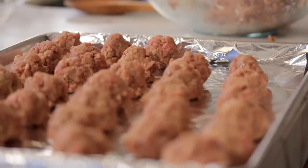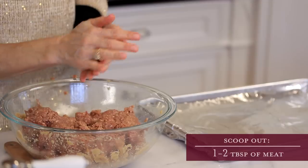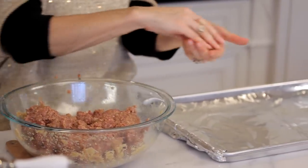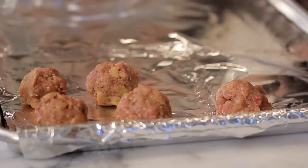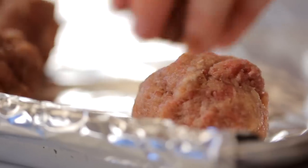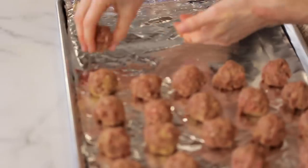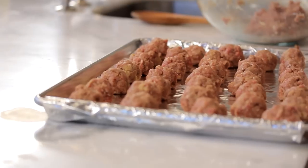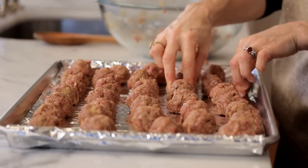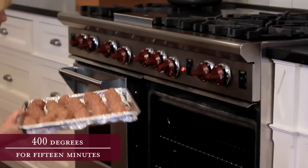We want them to be soft and savory. Now it's time to shape the meatballs. Scoop out a small amount of the meat mixture and shape the ball in your hand — you want them to be about ping pong ball size. Place them about an inch apart on a jelly roll pan. You should get about 30 meatballs on each pan. Put them in the oven at 400 degrees for 15 minutes.